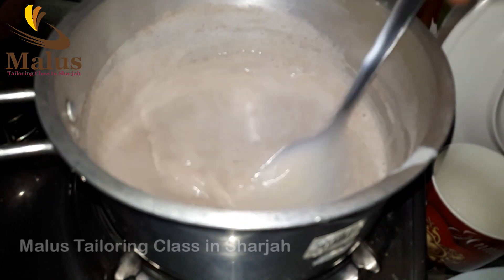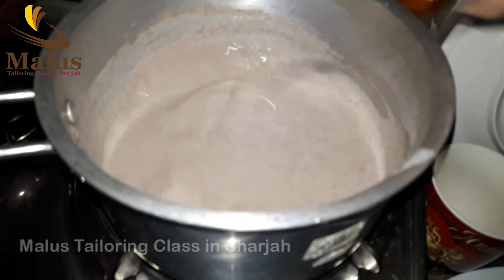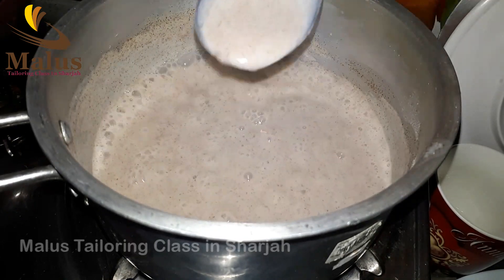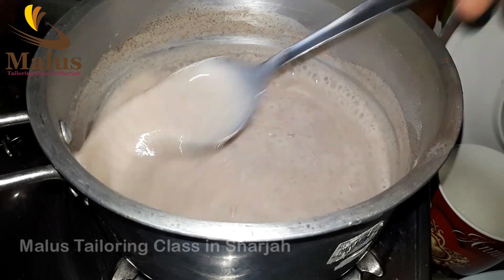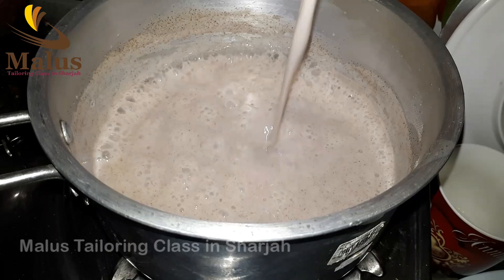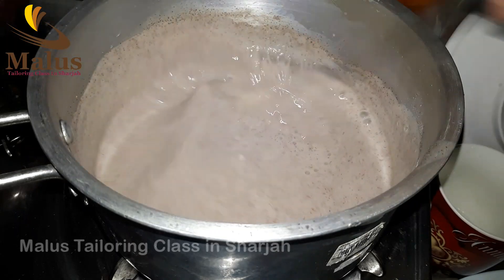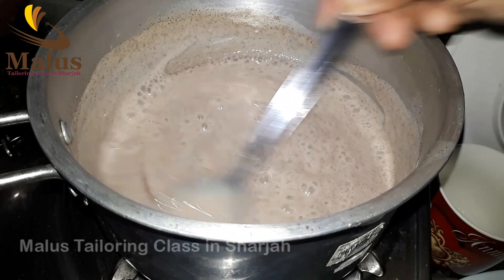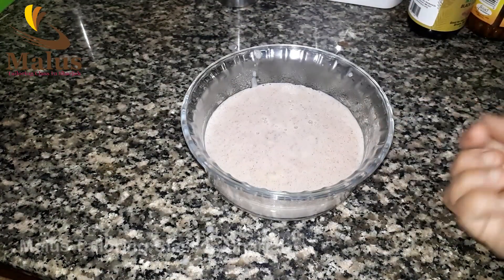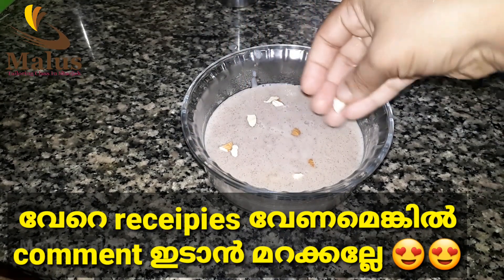If you want, you can also add a glass or two of water. You can also add a little vegetable salad. You can add it to the glass. Then you can add anything you like. It's easy to do with our ingredients.